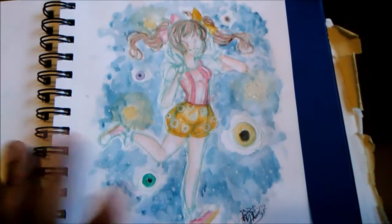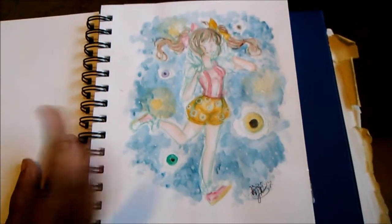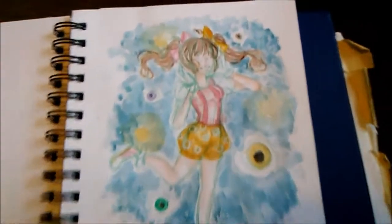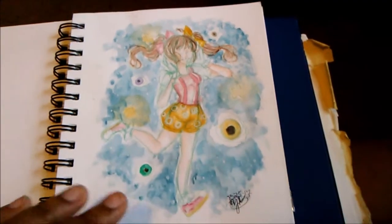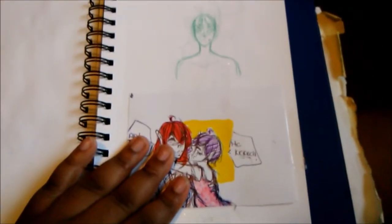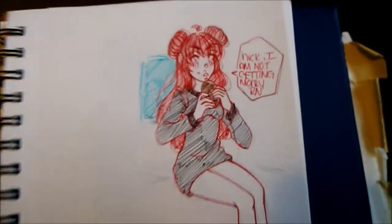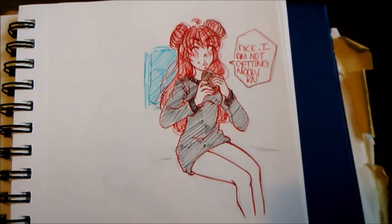Right here is a sketch of Kennedy Pamu Pamu. Because I have not had one of these sketchbooks in like four years, I kind of wanted to test how watercolor works on the paper so I know how to go about it later on. And this is the dump page because I was in an art block around this time.